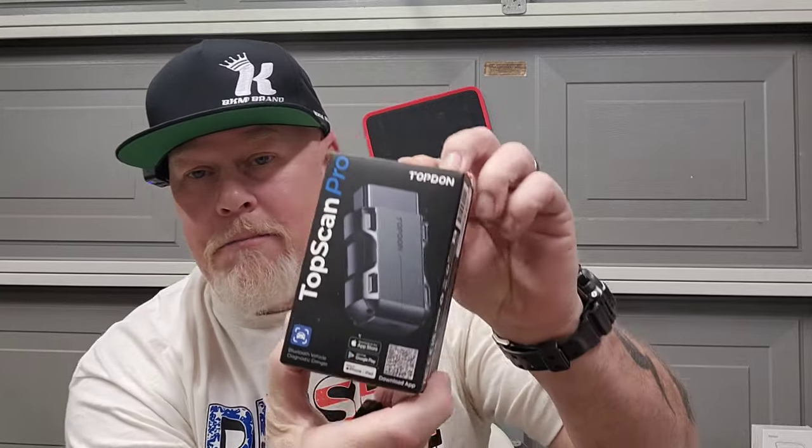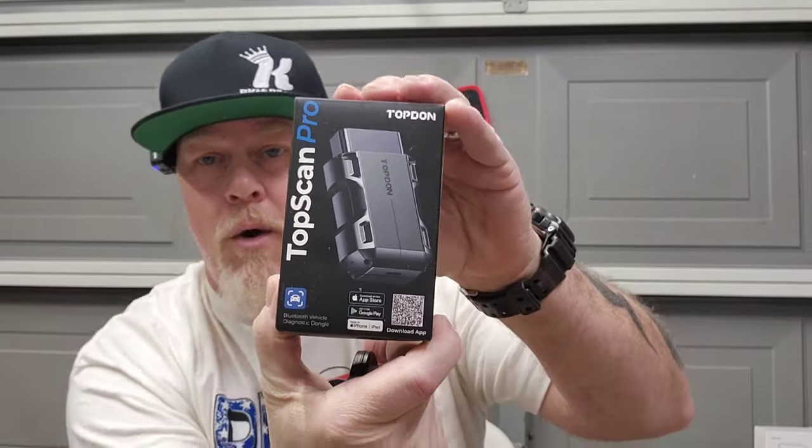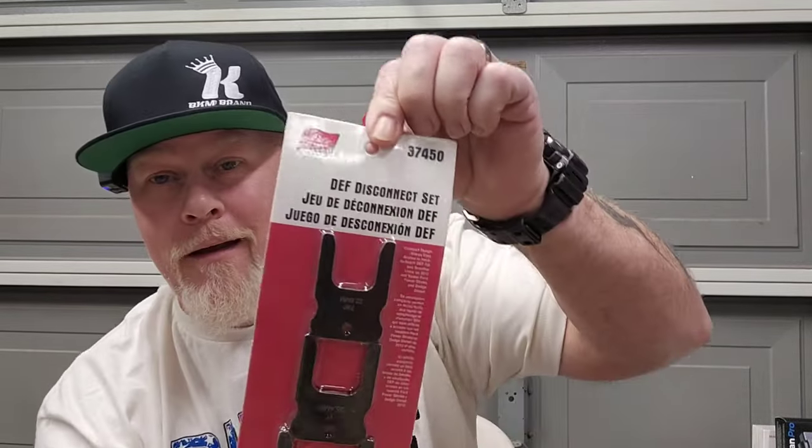Here is the TopScan. I checked it out at SEMA and they gave it to me there. You hook it into the DLC, hook it up to your phone, and you have a scan tool right on your phone. Is it the best? Maybe not — but this thing is around a hundred bucks and it works great.